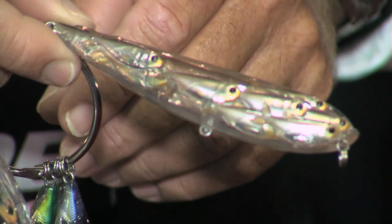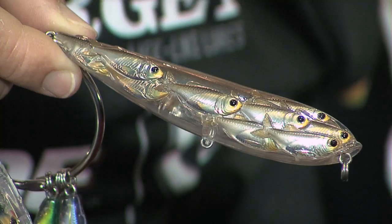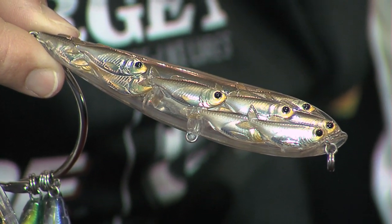So we introduced this year the Yearling Bait Ball, and as you can see, a lot of multiple fish inside of that same tiny bait ball. So when you're trying to match that hatch, that tiny little fish, you just can't cast that. Now you can with this, and this is one bait I'm really excited about.